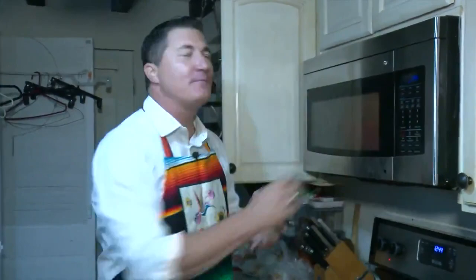Now over here by the microwave, you want to put this in for about six minutes — I have it at 5:55 — so I'm going to go ahead and start it right now.